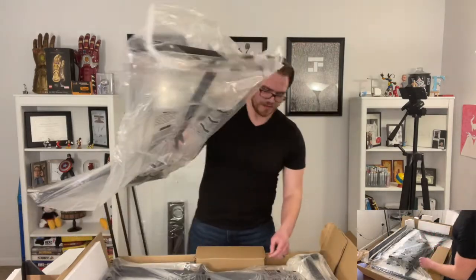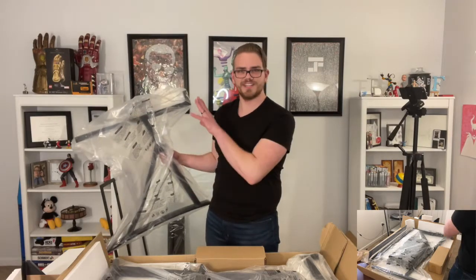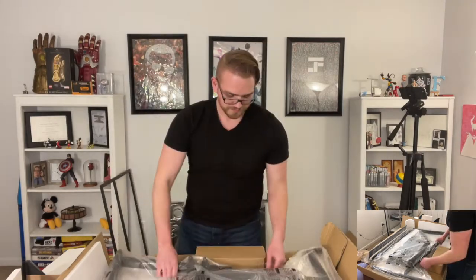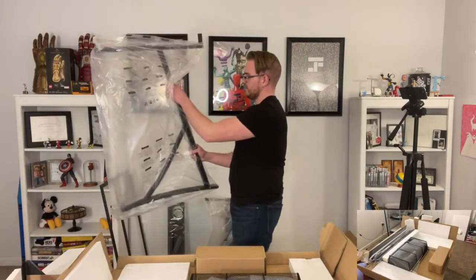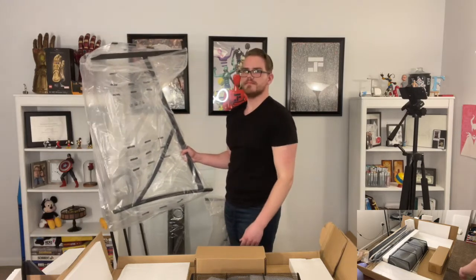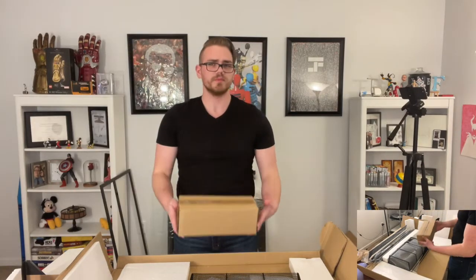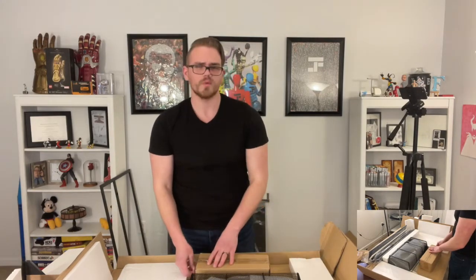So it looks like we've got our legs and these appear to be adjustable. Oh, that was magic — call me Dr. Strange. And we've got the twin. And then we've got what is probably just a bunch of tools, maybe screws, just hardware in general.